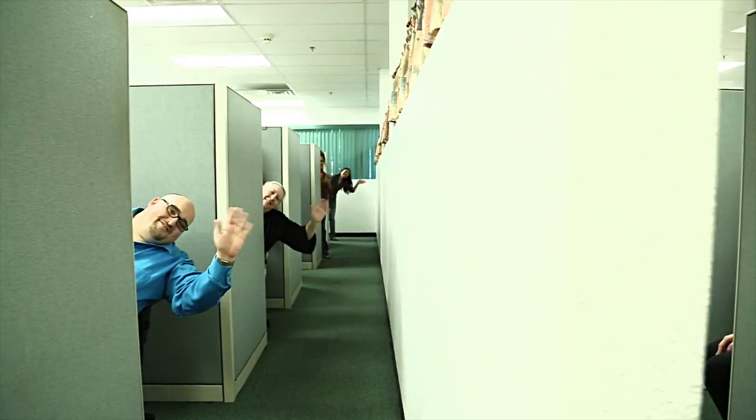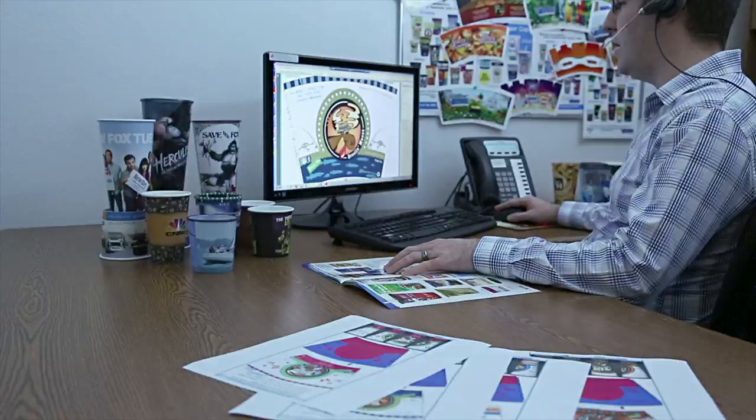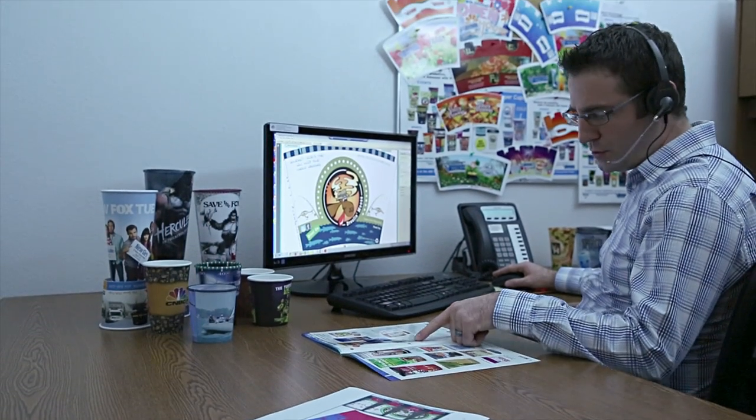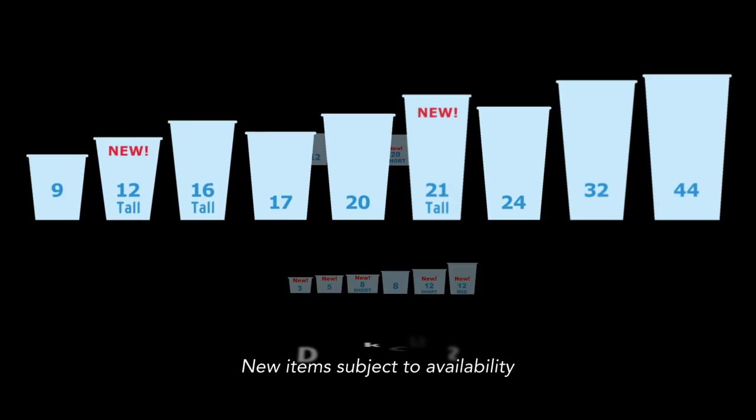Customers first begin working with their designated sales counselor to select their desired size, material, and quantity. There are currently 23 different sizes available, ranging from 3 to 44 ounces.